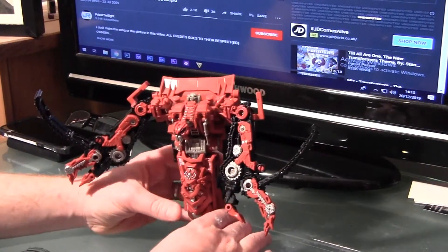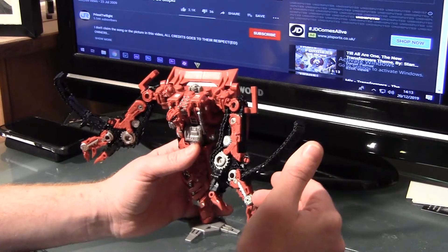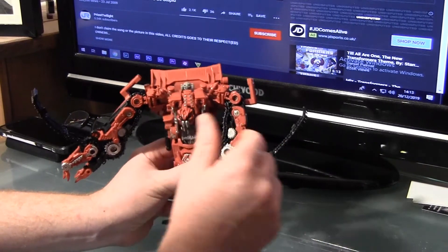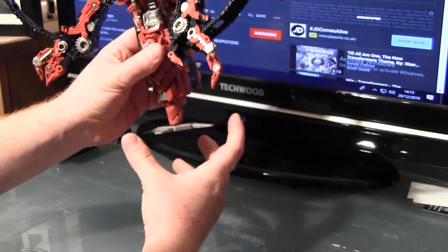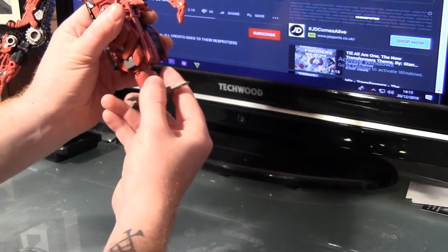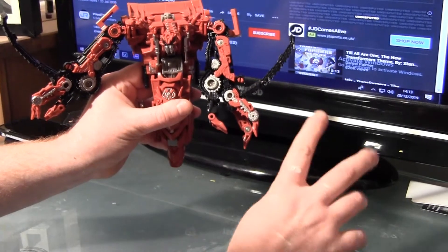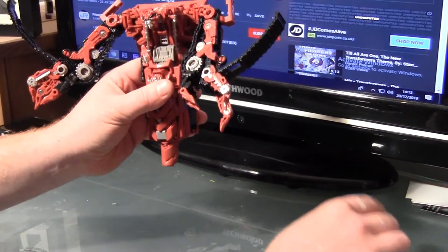Anyway, what we're going to do is let's get into transforming him. The transformation process on this guy is not easy — I think the most complicated thing is the tracks. But it's a lot simpler than Long Haul, who you saw in my last video. First things first, there's this little bit here — let's fold that in, and then this just simply pulls off. So there we go — what you should have is like a three-piece shuriken with that other one tucked in. I do apologize about the paint on my fingers — that's just what you get when you're a customizer.